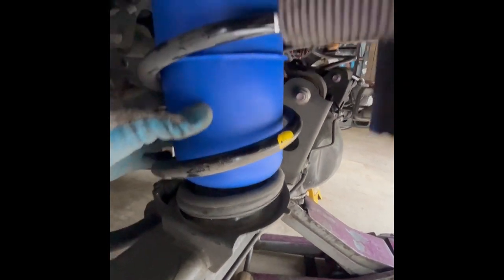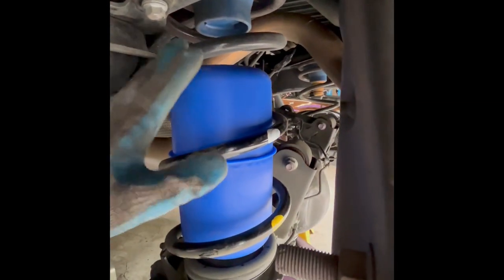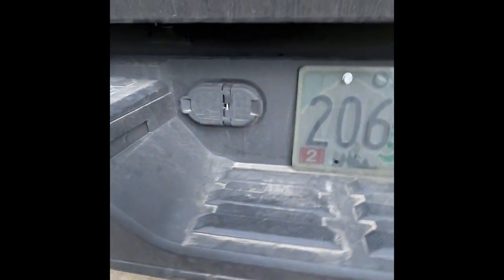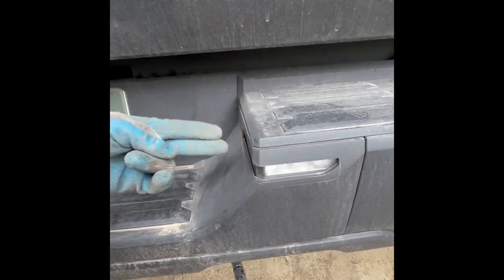Now the airbag will slide in there and the line will go right up through there. Here's what it looks like with the bag set in one side — it just sits on the bottom perch, no problem. Up front at the top there's just some space because it's at full droop; once you put the weight of the truck on, that'll close the gap. You just slide the hose down through that hole and it plugs into the top of the bag. I'm going to come back here, drill my hole, run the line, and then snip it so I know I have enough.